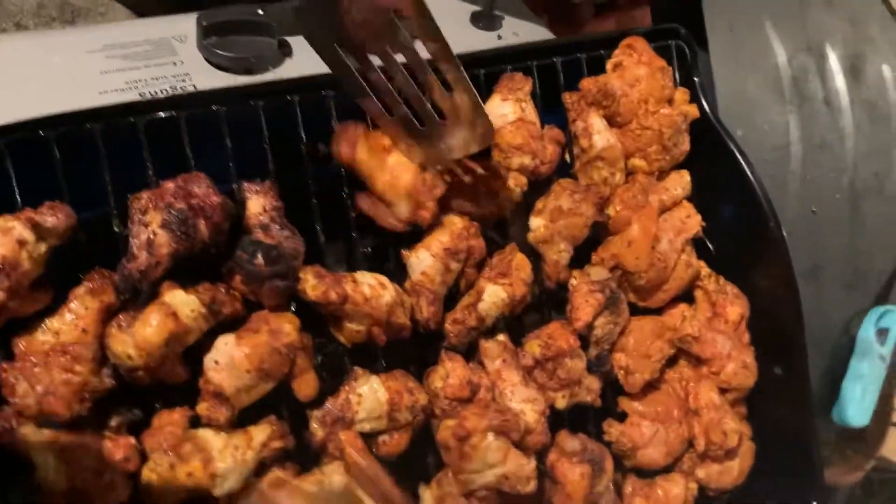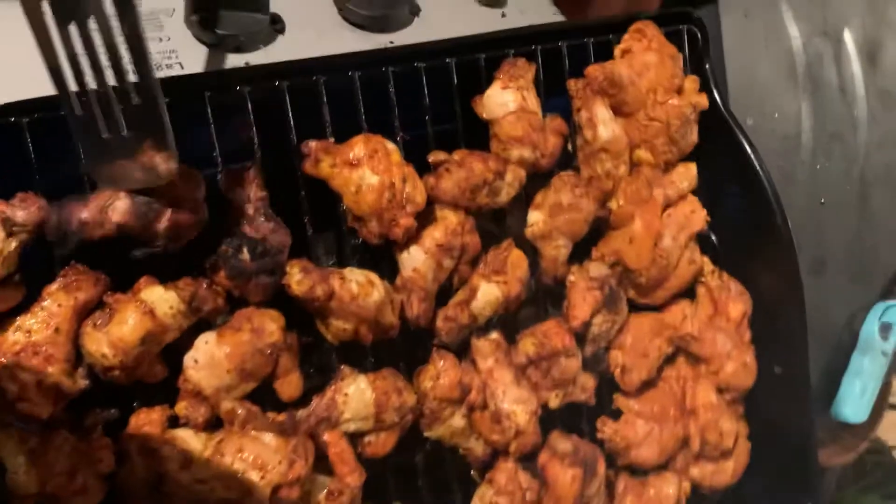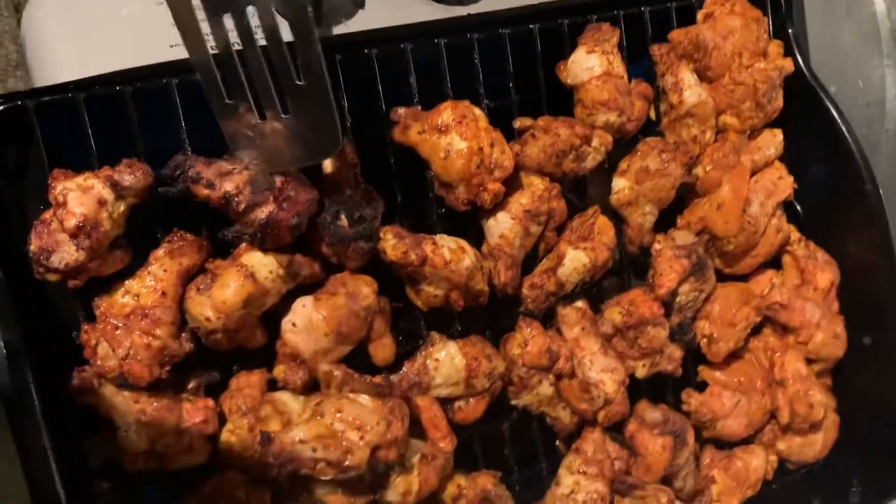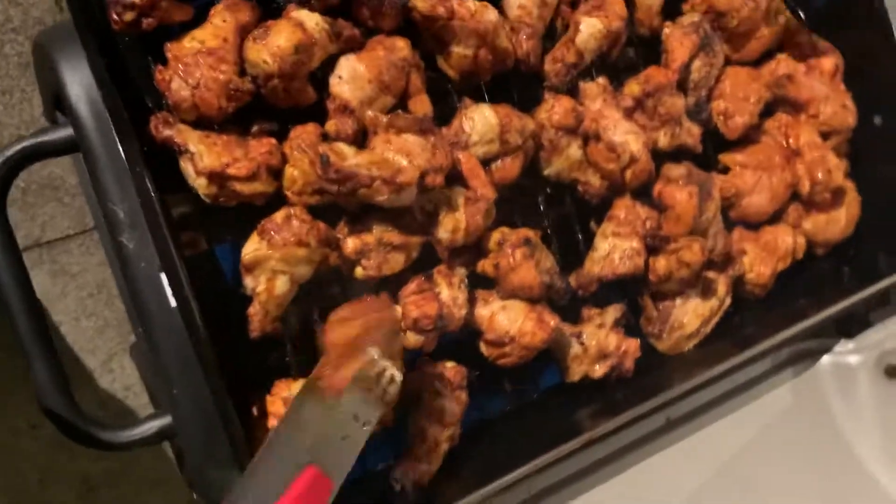Right now you can look at it — nice. It's not burned, it's just crunchy. Well done! This is really tasty too — juicy!